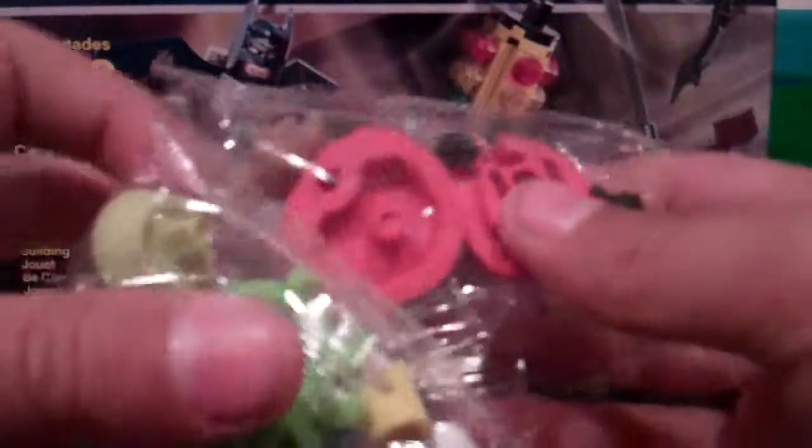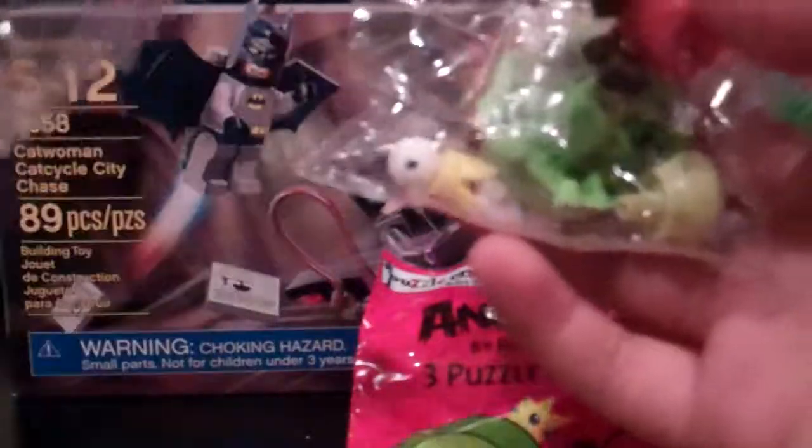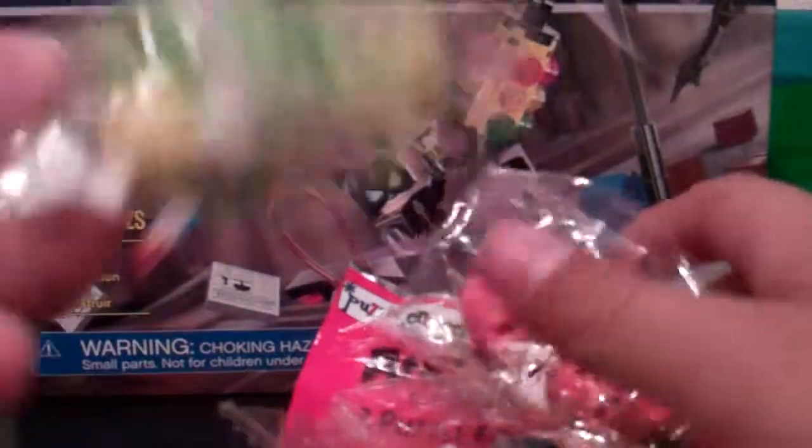Later I'm going to make another video and build it, or show you how to build it. Well, it does show instructions, but I'll also do it on video. That's it for this one. My friend had one and got two pigs and the black Angry Bird, but I just got two Angry Birds and this King Pig.